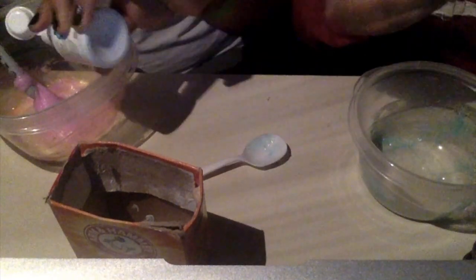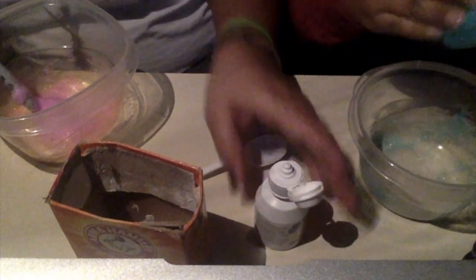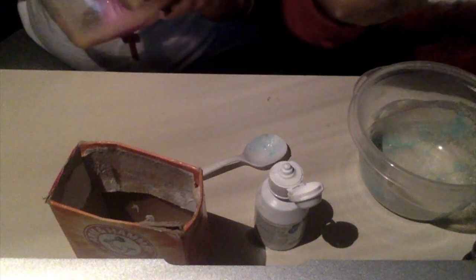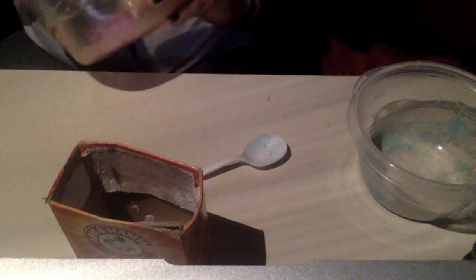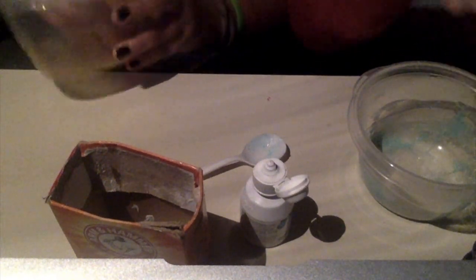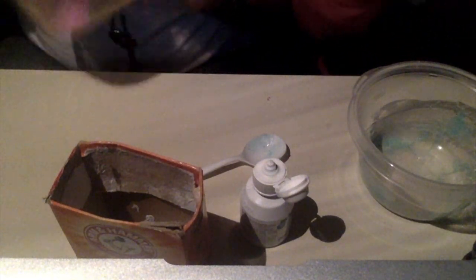Oh my gosh, I messed up — put a little more for me. You need more contact solution. Oh look, y'all — this is like the stretchiest slime I've ever played with! Look, it's working! I think mine's ready for me to go in with my hands. She's smart, she waited till it was right. I just tried to be impatient.